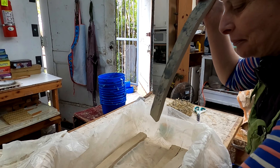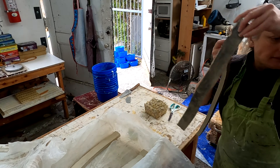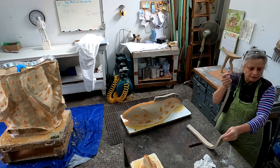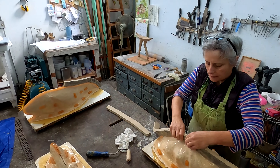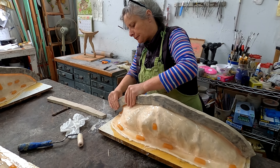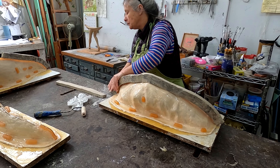About a week later, it is time to strengthen the rubber mold with an exoskeleton cast made of plaster and fiberglass. Using a pliable material on each piece of the sculpture, Obina makes a series of dividers to assist in segmenting the mold.